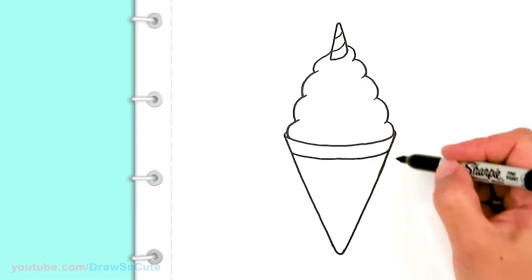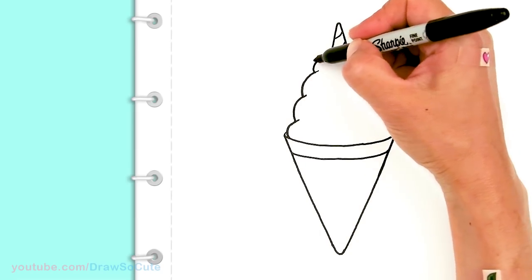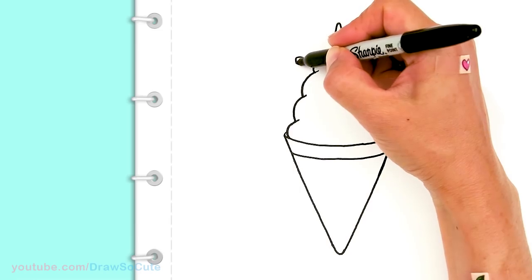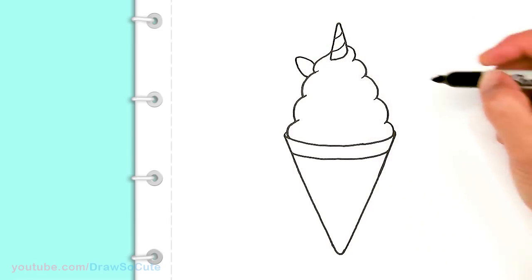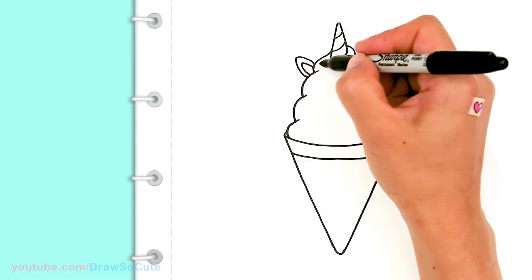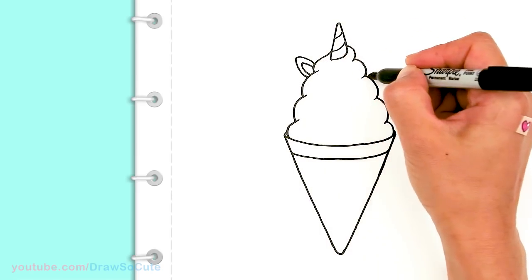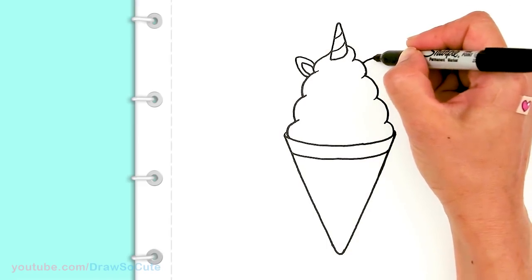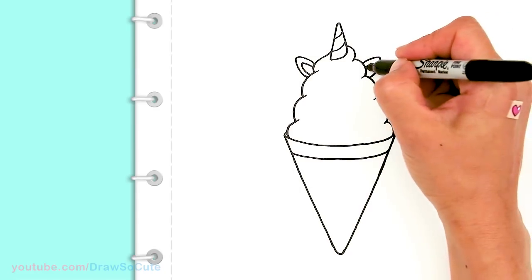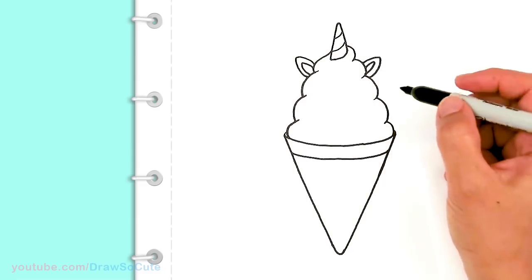From there, let's give this unicorn ice cream some ears. About right here I'm going to draw some ears — come out, round it off, and come right back in. Then come in here for some details for the inside of the ear. Same thing on the other side — drag some points across so I'm not too far off, bring it back in, and add the inside. The two ears are in now.